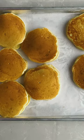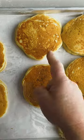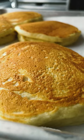Ever wonder why pancakes in restaurants have perfectly smooth browned surfaces like this, while the ones we make at home are usually splotchy like this? I'll show you the secret.